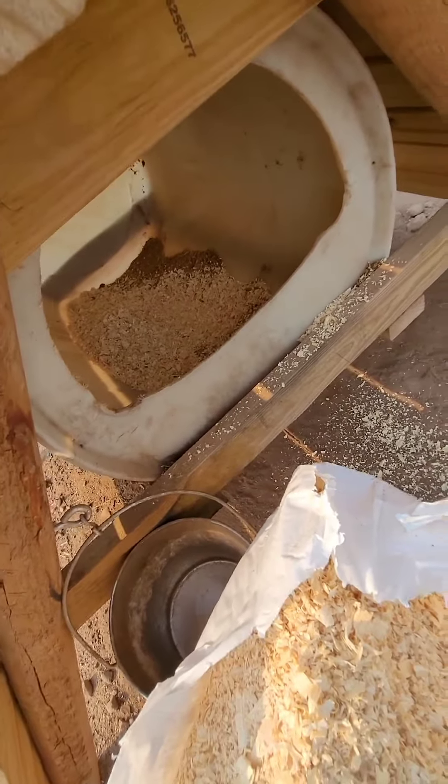And if you do wooden dog houses, obviously the wooden dog houses will absorb some of the moisture, but they will also eventually rot out. And this barrel will probably last at least three dog lifetimes.